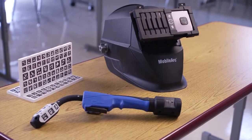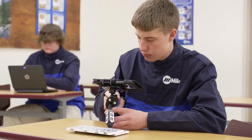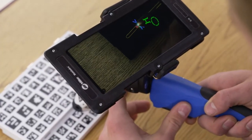The MobileArc from Miller Arc combines real-world and computer-generated images into an augmented reality environment. Students work with special workpieces for a true, hands-on immersive experience that closely resembles live arc welding.